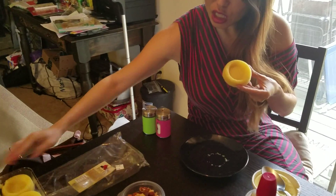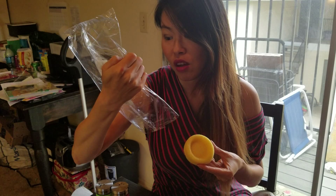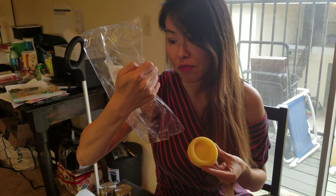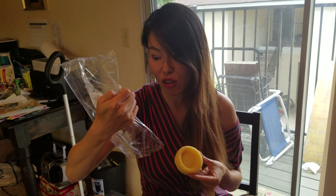This right here is a dessert cup I got at Sprouts. It only has less than 50 to 60 calories, and calories from fat are only 60 grams, so that's very, very low calorie.